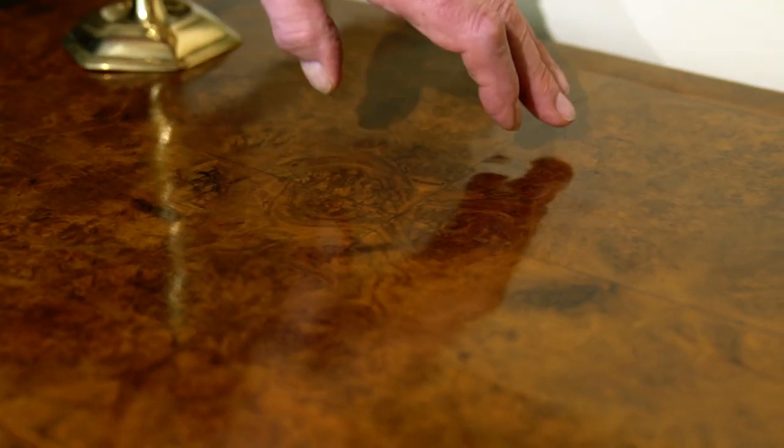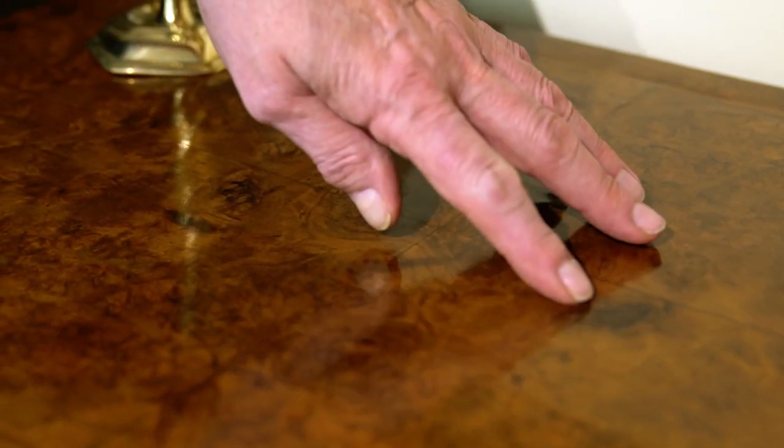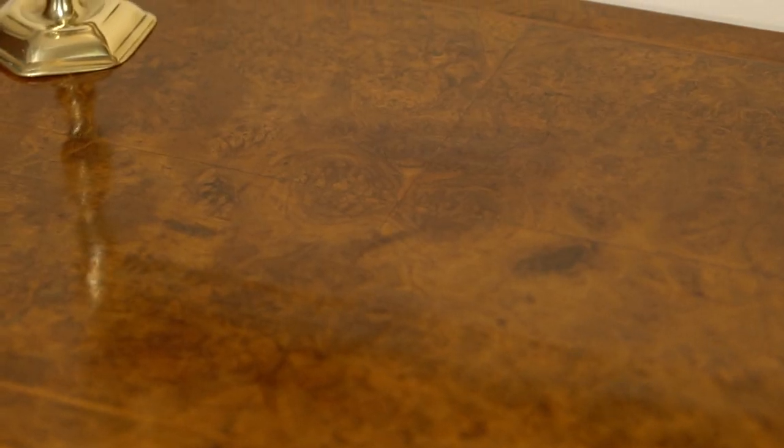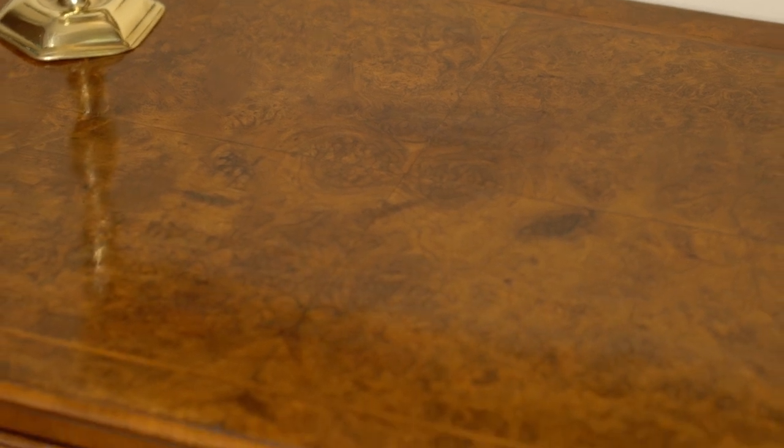The top is quartered, as you can see. Quartering was the case of taking a piece of timber, cutting it through the middle, opening it out, and then completing it so that you have four pieces all of which have the same pattern and give you this wonderful effect.